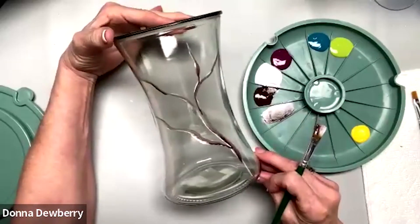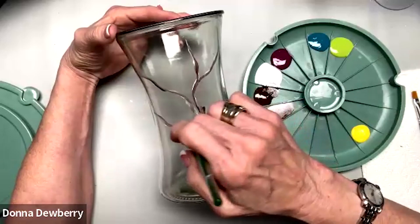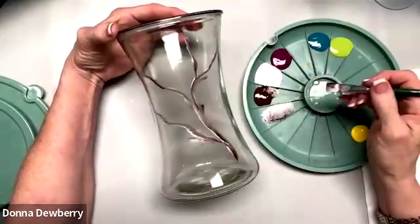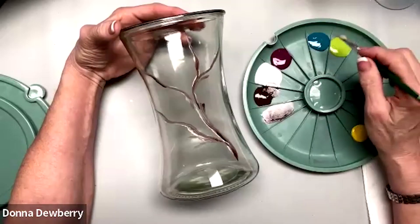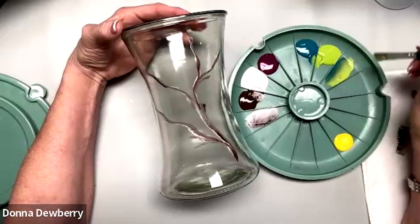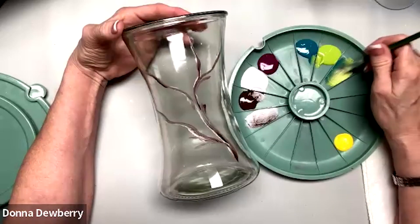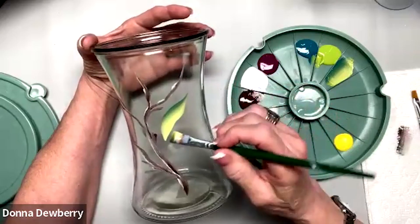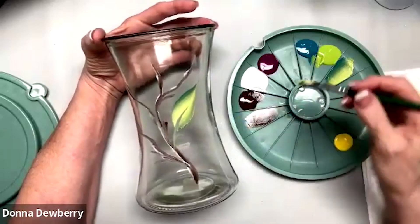The branches sometimes have little nubs and different strokes — I'm not going to worry about those until I'm done. I used a size 12 flat brush. Now I'm going to switch to teal and citrus with that same 12 flat, just wiped off. I can dip into the white and add a little in. Some leaves go underneath before I get the flowers on.